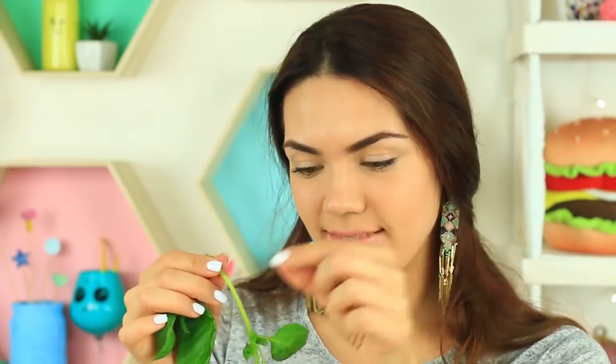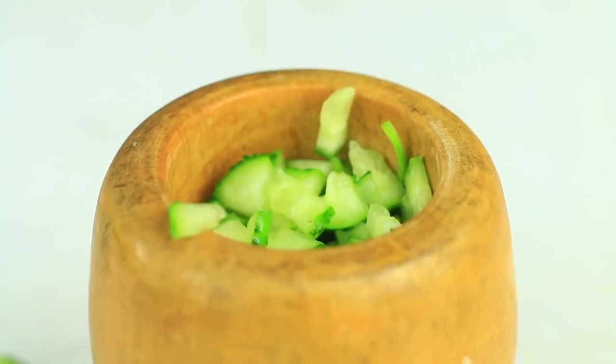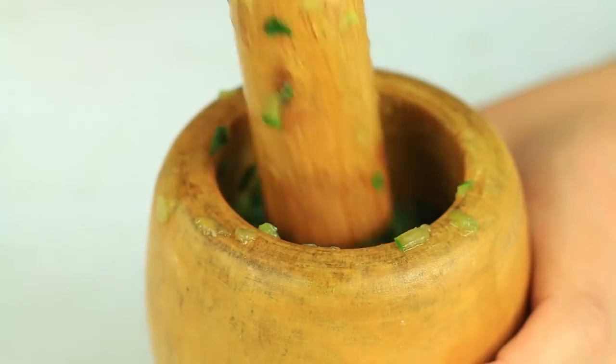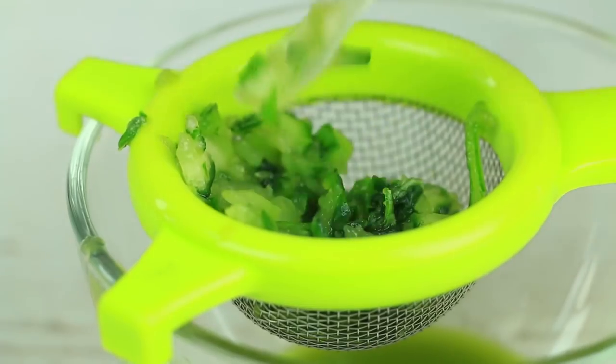Cut a medium-sized cucumber into pieces. Put a few basil leaves into a mortar. Add the cucumber. Blend the green ingredients to get a lot of juice. Extract the juice using a sieve. You can add some water if you want, but it's optional.